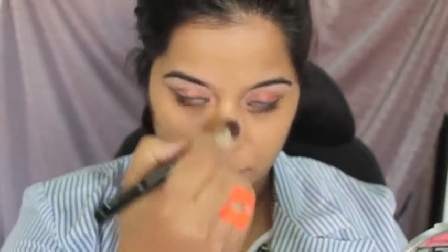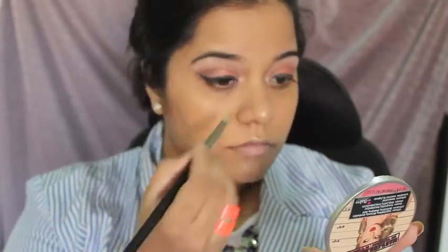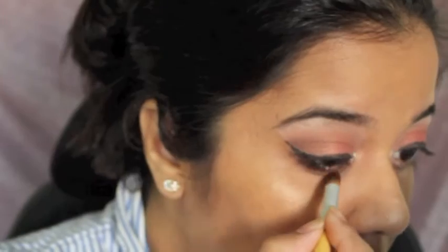I'm highlighting the high points of my cheekbone, bridge of my nose, tip of my nose, and cupid's bow. I also use the Mary Lou Manizer to brighten the inner corner using a pencil brush. For my lower lash line, I'm using my crease color and my lid color.